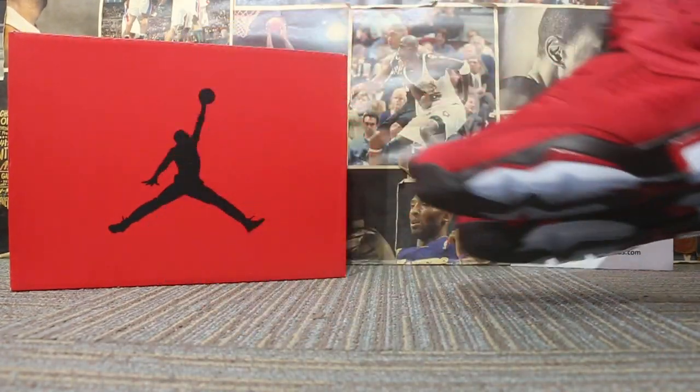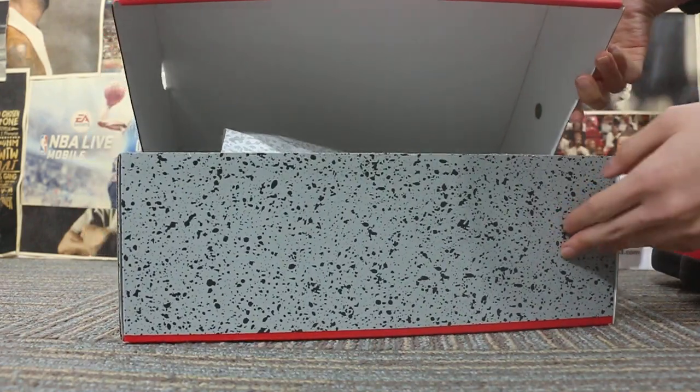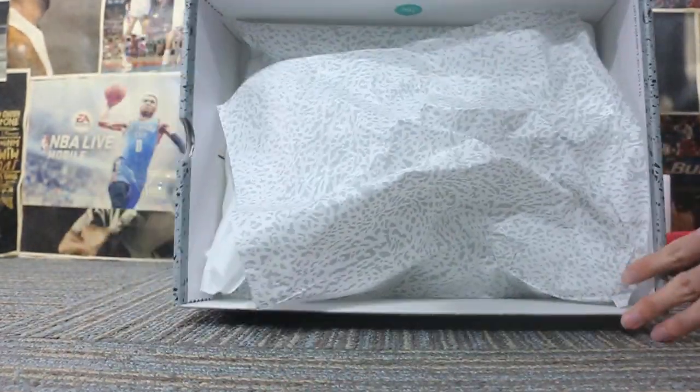Also let me show you the original box here — the side label, and check the paper.